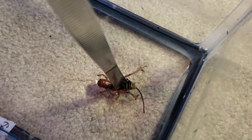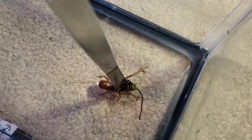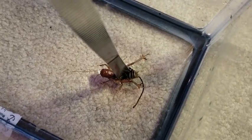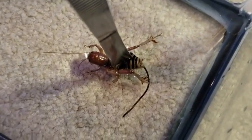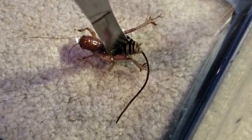So this is a horsehair worm coming out of a potato bug. You may have seen the videos of horsehair worms coming out of praying mantises, but this is one coming out of a potato bug — and these are parasites.